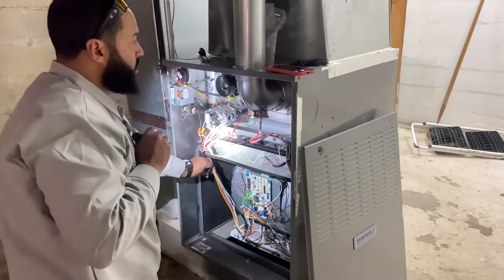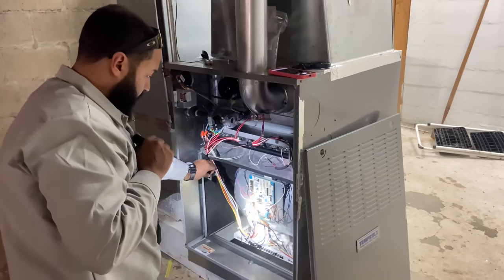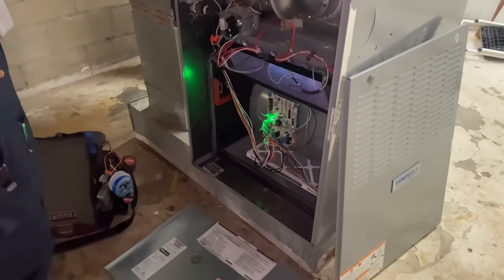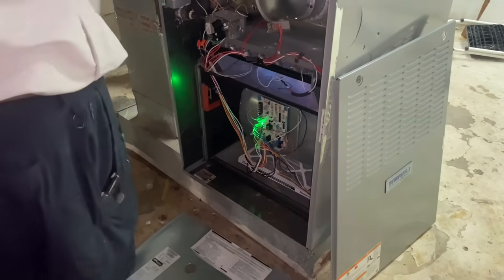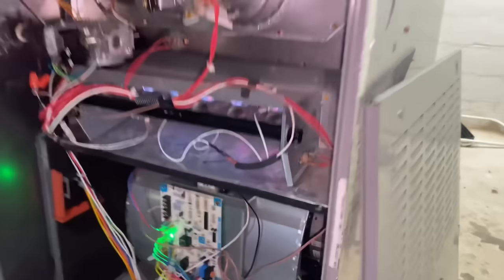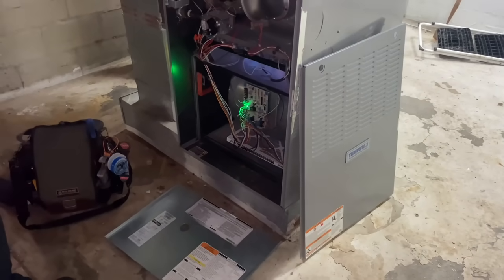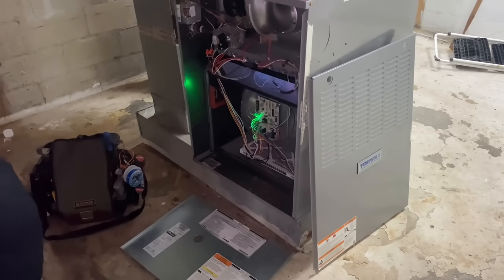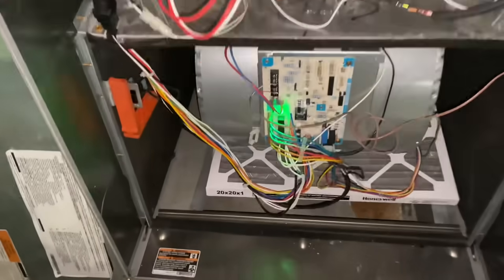After the plenum heats up, the high plenum limit will sense that temperature and the blower will kick on. So was this a case of possibly dead batteries or something else? We shall see. Jose is using the good old switcheroo to push in the fan sensor. We have a heartbeat on our integrated furnace control board and we have ignition — the system appears to be running.